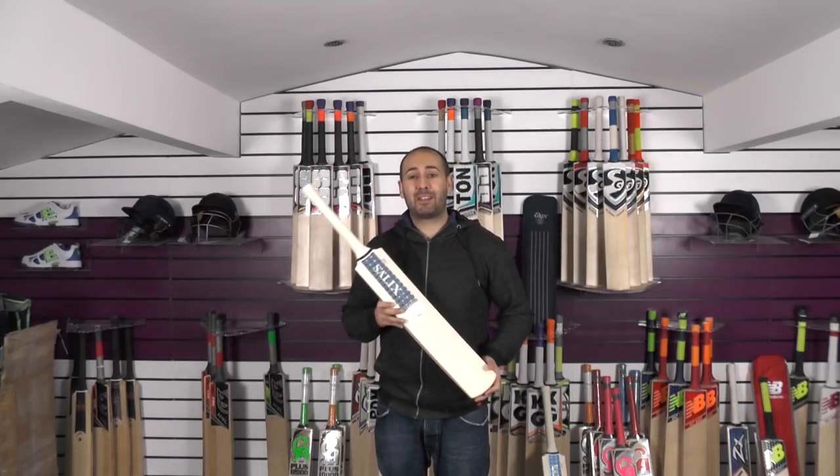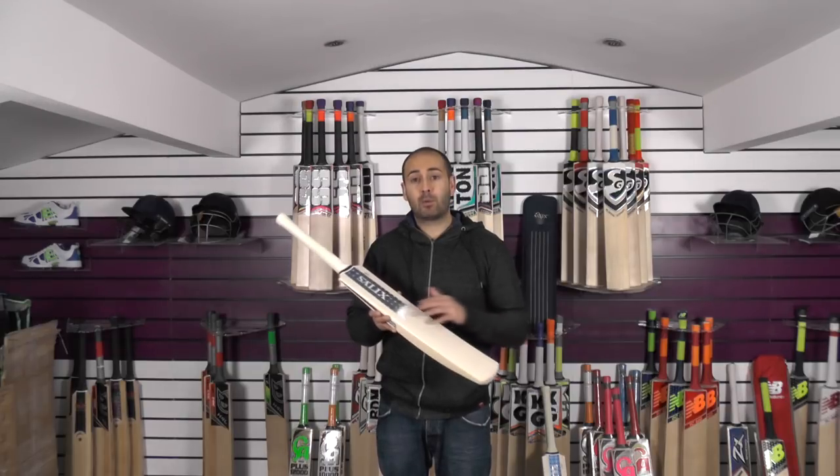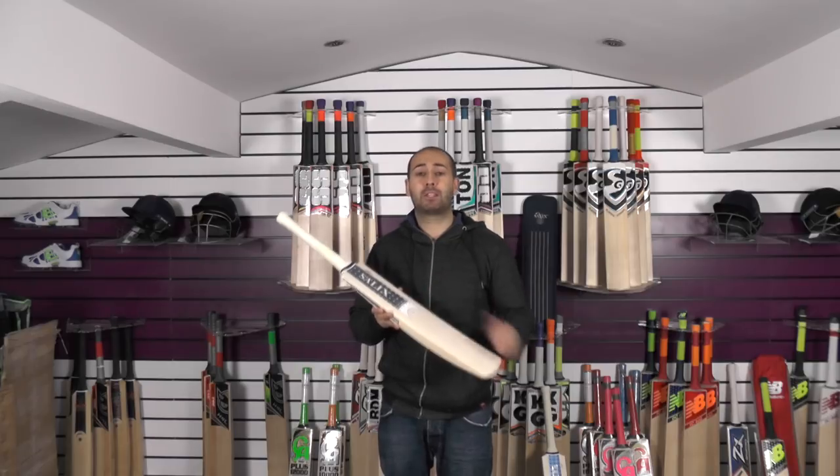Hi guys, it's Hanni from Eclipse Allsports. I just wanted to bring you a quick video review. Today we're going to be taking a closer look at the Salix AJK Players Cricket Bat.